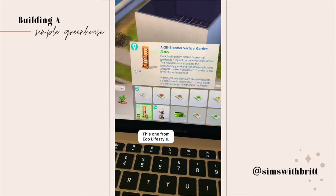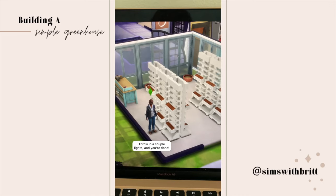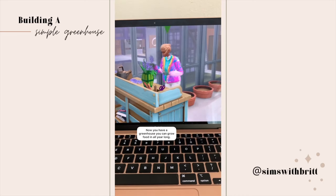Finally, decorate the greenhouse however you want. I used a Base Game planter, the vertical one from Eco Lifestyle, and the flower arranging table from Seasons. Throw in a couple of lights and you're done — now you have a greenhouse you can grow food in all year long.